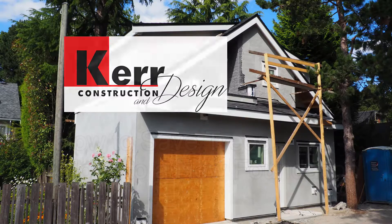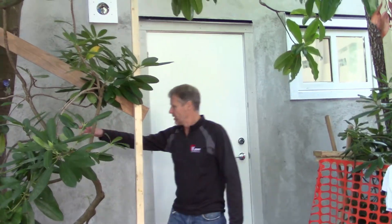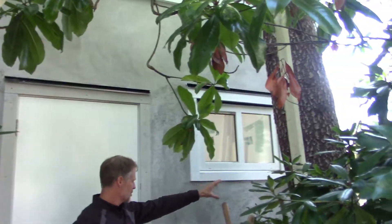We're at an address here where we're just finishing up a laneway home. We've got about another month before we're completely done. But I wanted to show you a great solution to being able to build very close to existing trees. The homeowner here wanted to save these magnolia trees — there's a couple of magnolia trees here, and then there's a big cedar tree here.